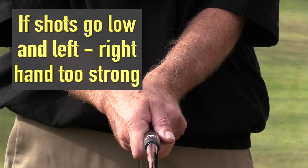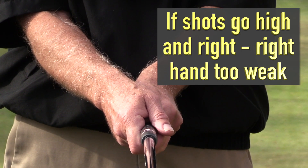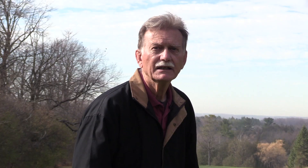If your shots tend to go low and left, your right hand is too strong. If your shots tend to go high and right, your right hand is too weak. Now that you understand the difference between the three types of grip — the neutral, the strong, and the weak — let's take a look at how these three positions affect the plane or the swing path.